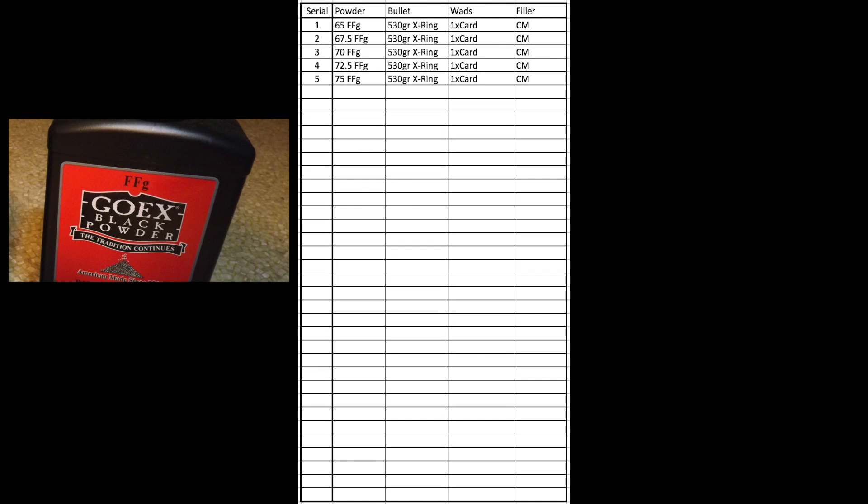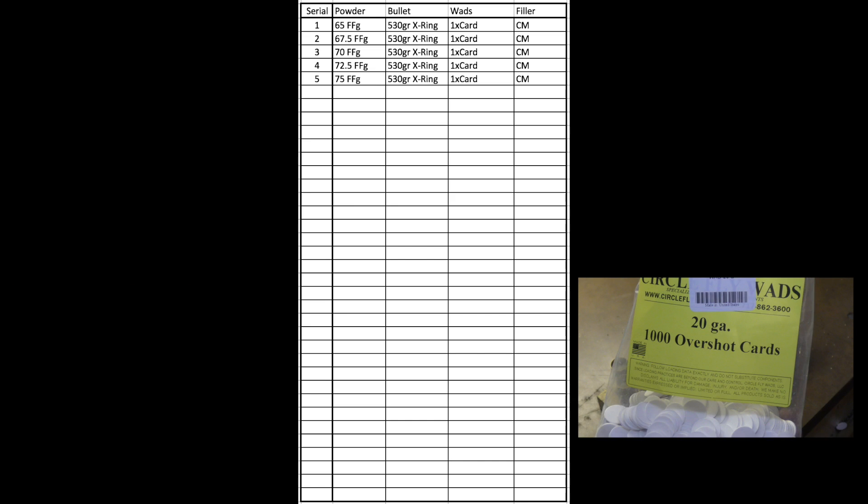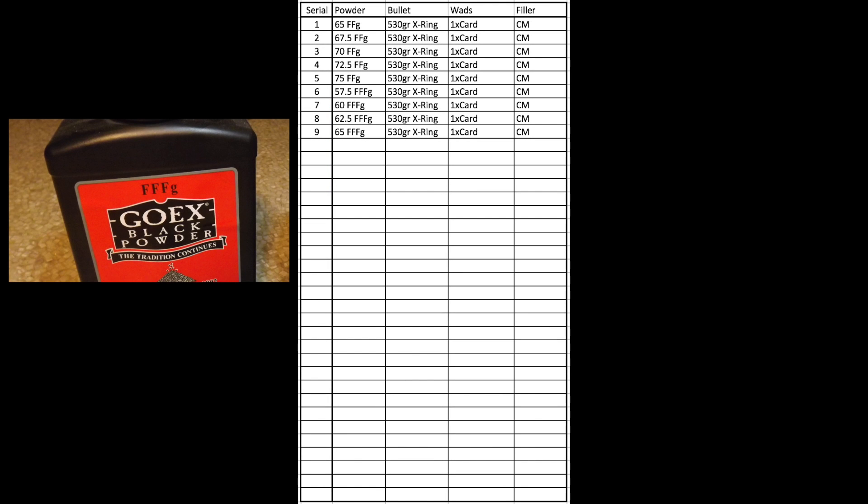The first series of groups we'll shoot are all shot with 2F powder, the 530-grain X-Ring bullet, a card wad, and cornmeal filler. Based on the increments of powder we're using, this results in 5 different groups shot. Next, we'll try a different type of powder — in this case 3F — with an additional 4 groups shot, resulting in a total of 9.